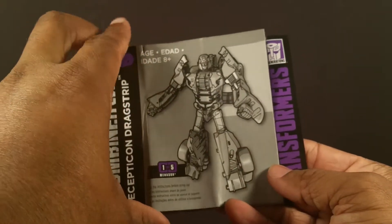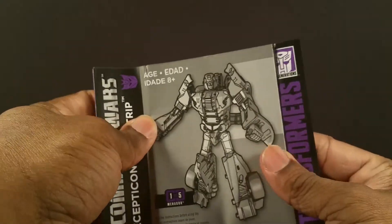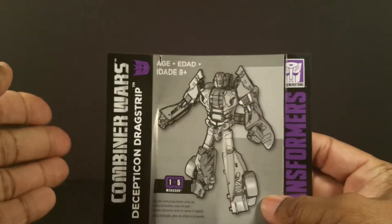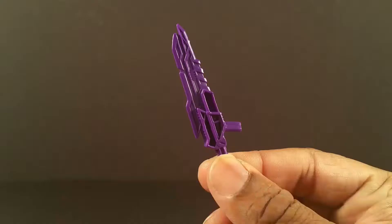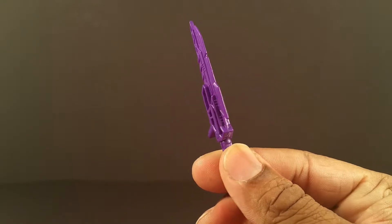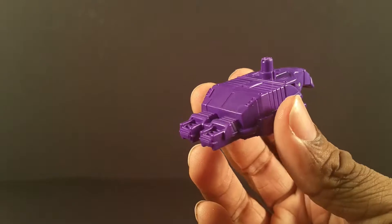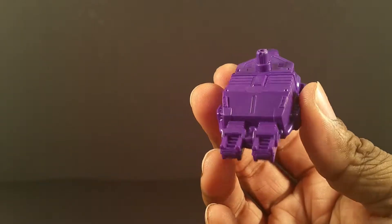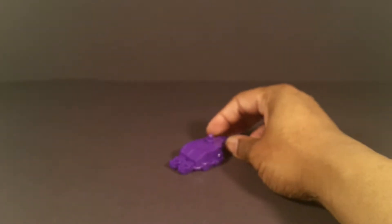I like the way the instructions fold out — it's a whole separate part but it unfolds to bring out this full image. He comes with a sword that can also be held as a gun, and I guess this would be some type of cannon. And of course there's the hand/foot piece for Menasor.